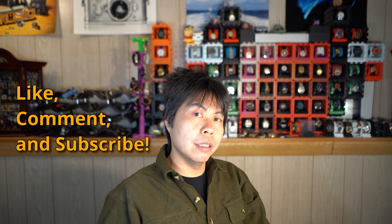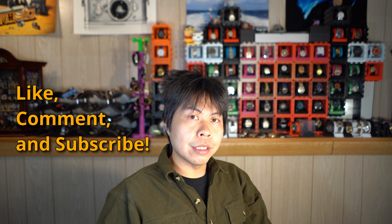Let me know when you choose — 1DS Mark I or 5D Classic. Otherwise, that's it for this video. Don't forget to like, comment, and subscribe. Until next time, bye!